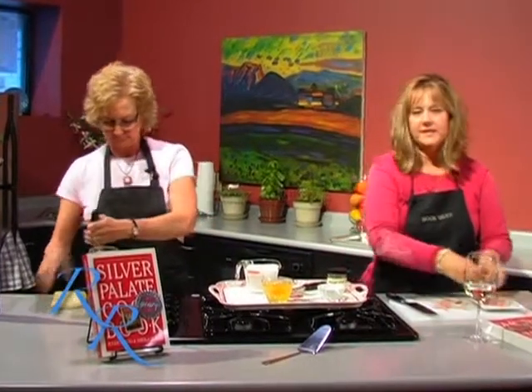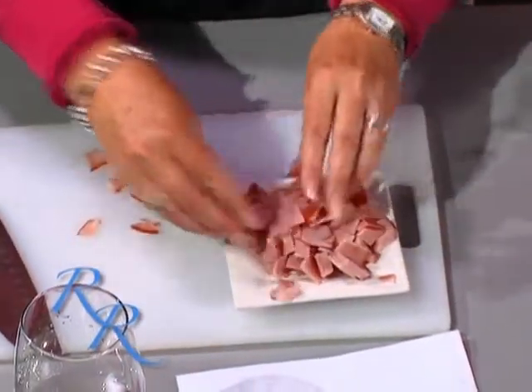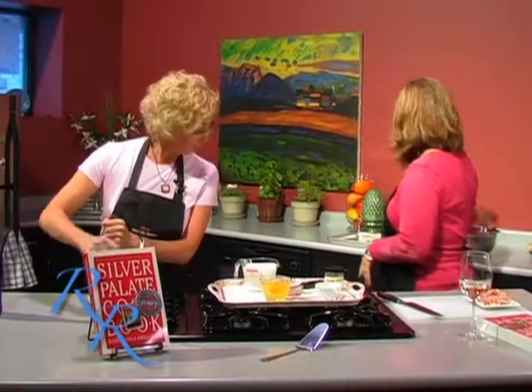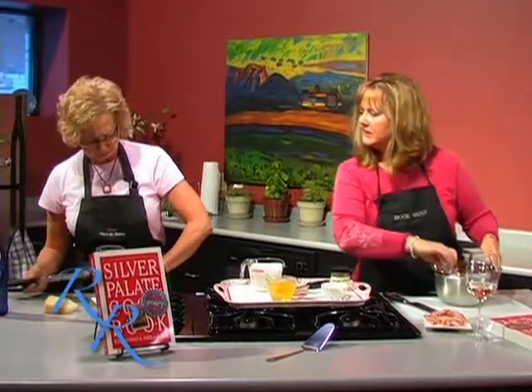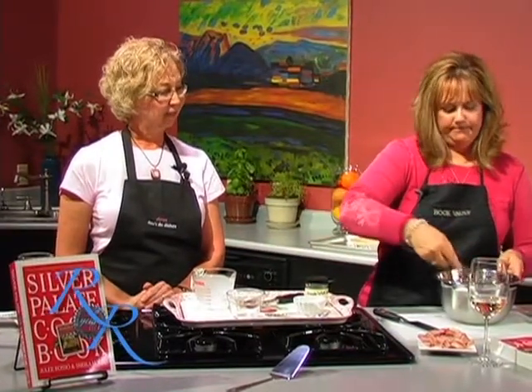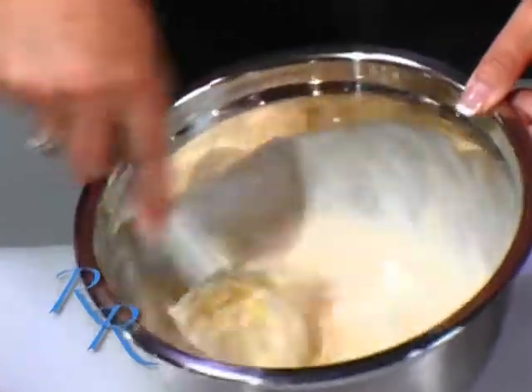We're going to use a ten-inch pie crust. For a ten-inch pie crust, you're going to want two to three cups of filling, depending on how much you like, but you've got to save room for the custard. The custard for any basic quiche is going to be one and a half cups of either heavy cream — I prefer half and half. You wouldn't want to try skim milk; it probably wouldn't have a good consistency. The half and half saves a few calories but still has a really good thick, creamy consistency.